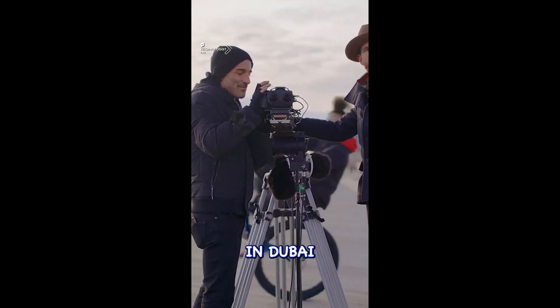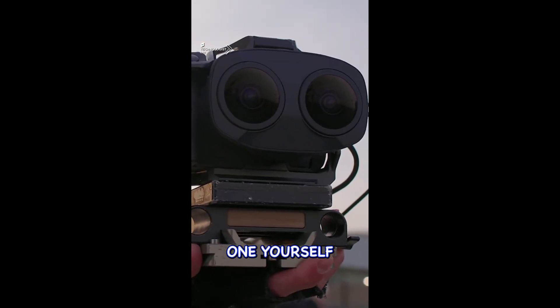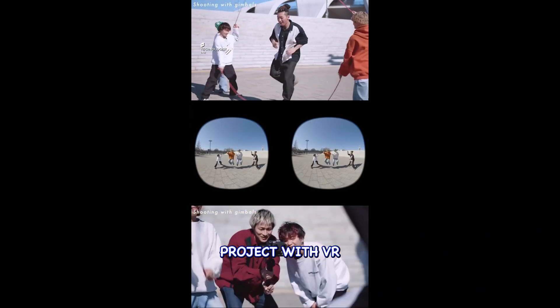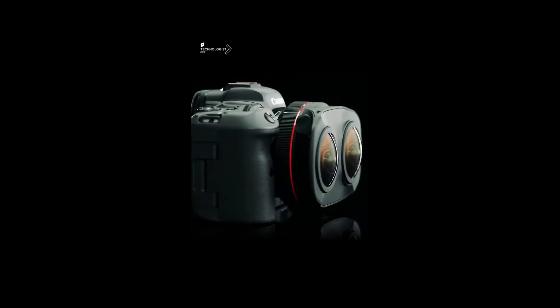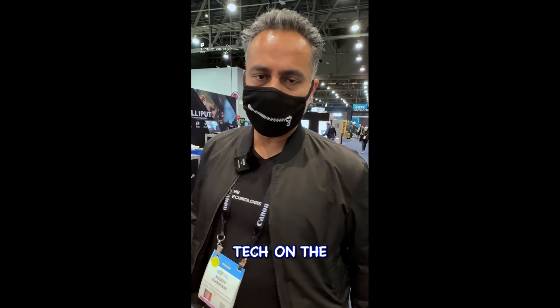Probably drop in at our studio if you're in Dubai to experience one yourself and see how we're working on our next project in our lab. And that's some amazing tech.